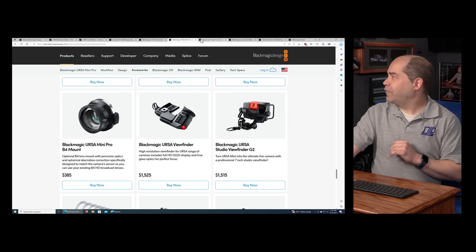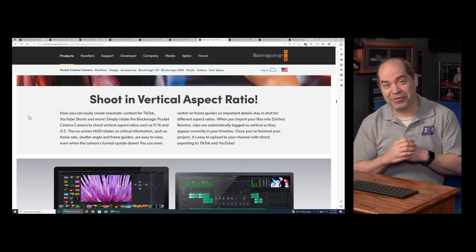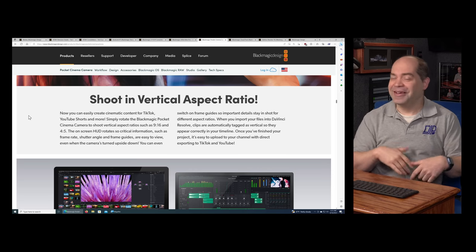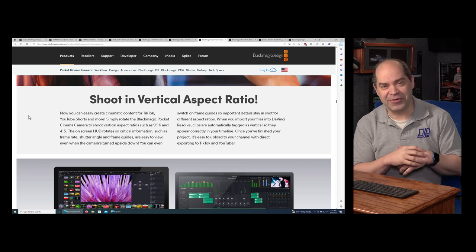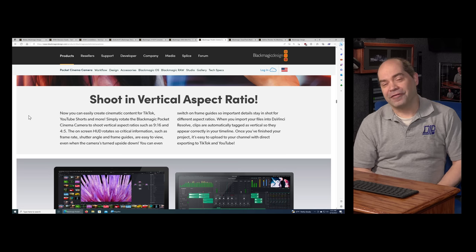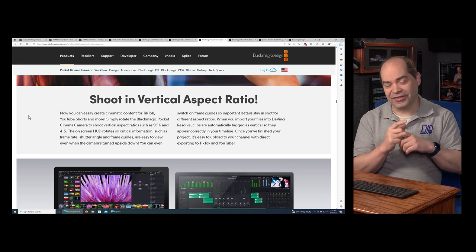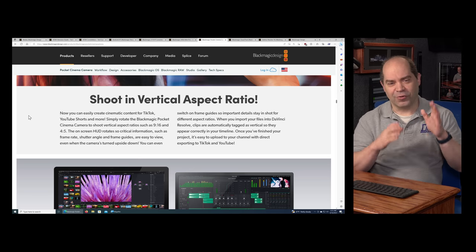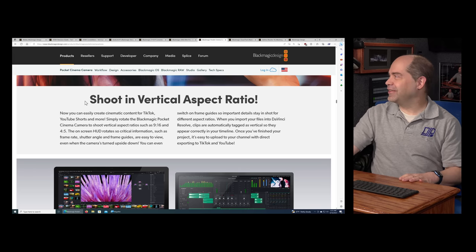There's a new software update for Pocket Cinema cameras. Interestingly, a video I released a few weeks ago talked about a new ATEM vertical mode and Blackmagic embracing vertical video — apparently they actually are. With the new Pocket Cinema camera software update, there's a mode where you can rotate the camera and it will record in 9:16 or 4:5 video. It's essentially just tagging the files differently, but it also rotates the user interface so that when you look at the screen on the back, everything is oriented correctly for the vertical format.